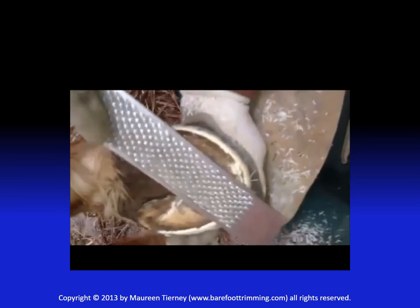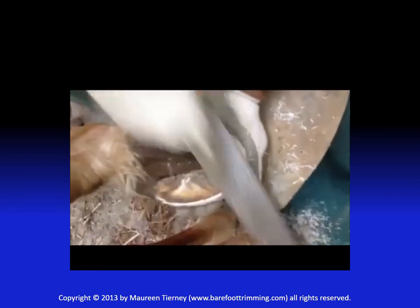Notice I'm using the smooth side of the rasp to do the finish work. I use the rough side to remove material.